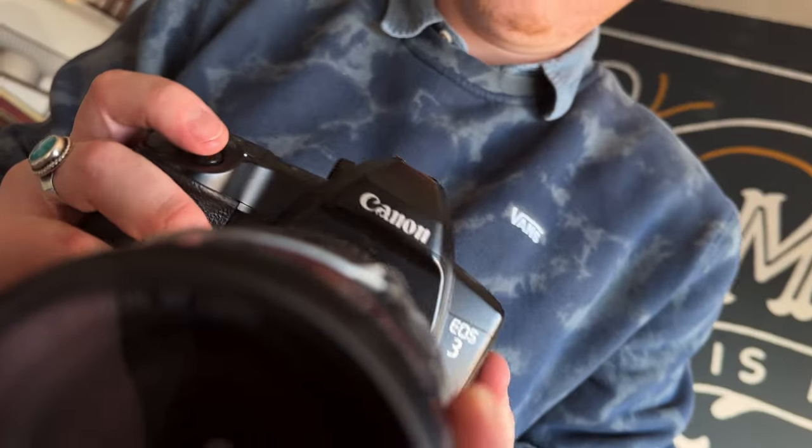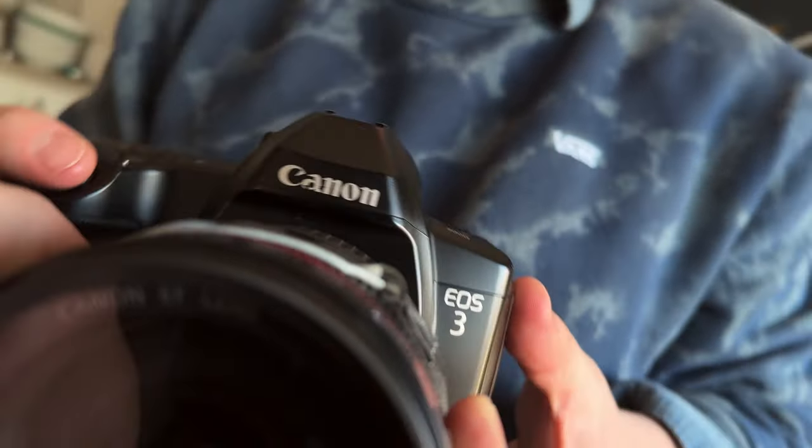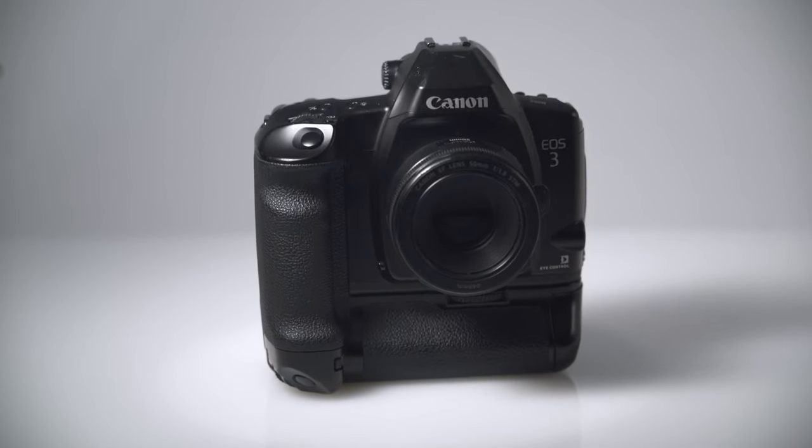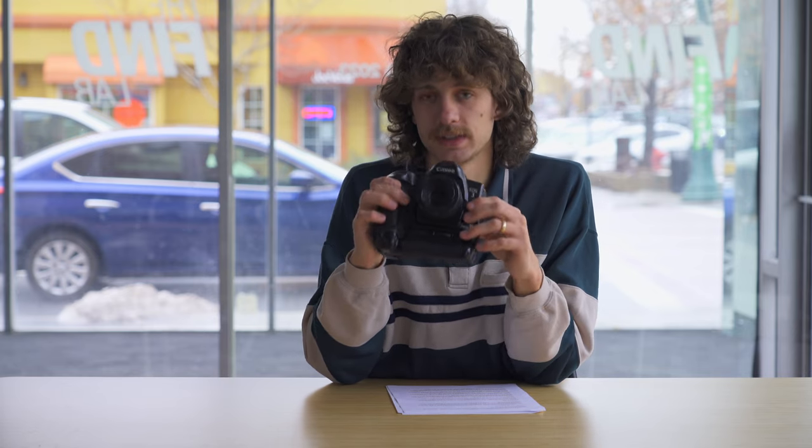The next camera on our list is the Canon EOS 3. It's going to be a very similar shooting experience to the Nikon F100. Built from 1998 to 2007, it's a great option if you already have a 5D or similar camera, because it takes all Canon EF lenses. The EOS 3 has excellent build quality, all the features and modes you'd expect in a digital camera, an incredible autofocus system with 45 different autofocus points, and performs very well in low-light scenarios. It typically takes a 2CR5 battery, but you can also get a power grip that takes eight AA batteries and extends battery life.